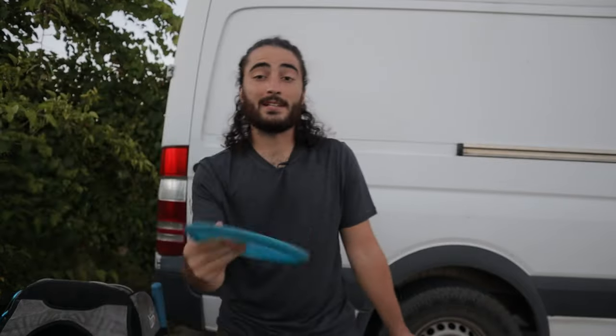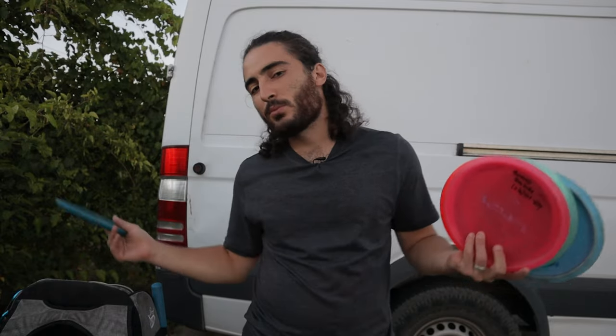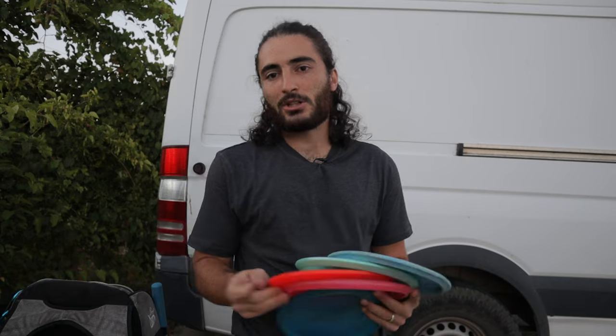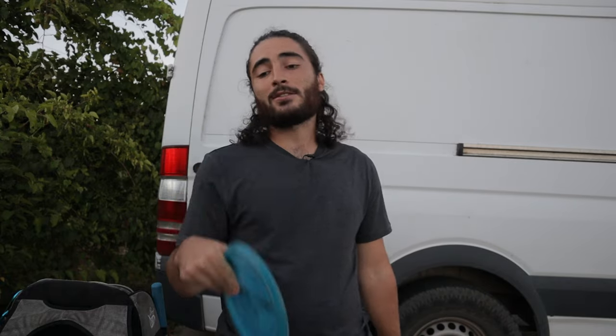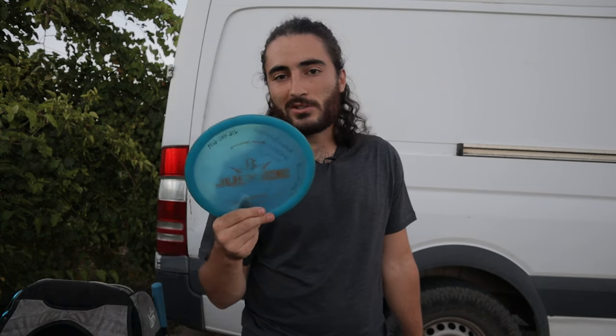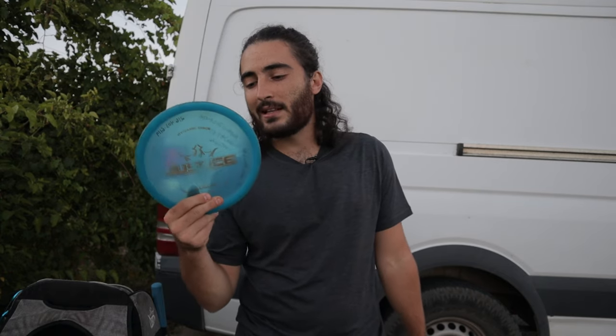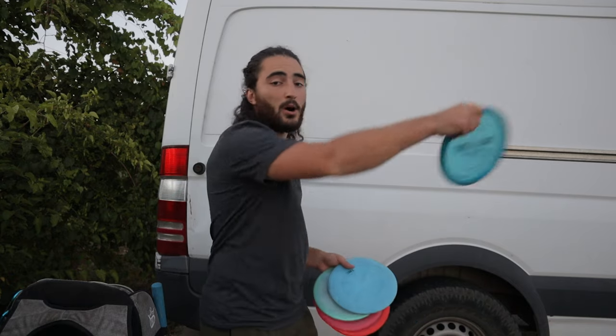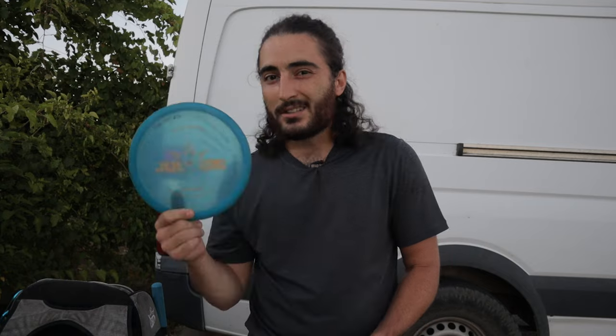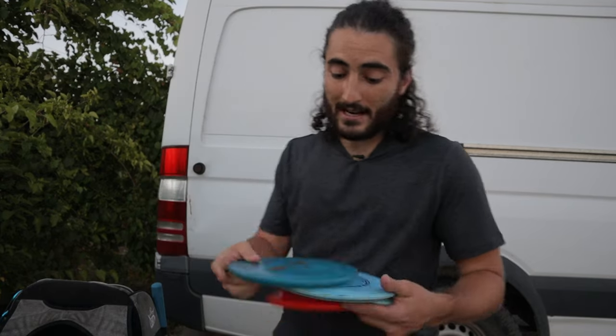One more real fast — my Justice. This used to just be a utility disc. I never threw it when I was at 3,000 to 7,000 feet of elevation because everything is more stable up there, and I could rely on my overstable Emac Truths to have the same stability. This Justice is just way too overstable to really throw at elevation. But now I've been throwing it a lot more on lines where I want it to go straight for a bit and then dump hard left, or big skip shots with a mid-range. Really liking this Justice — great utility disc, great upshot disc.